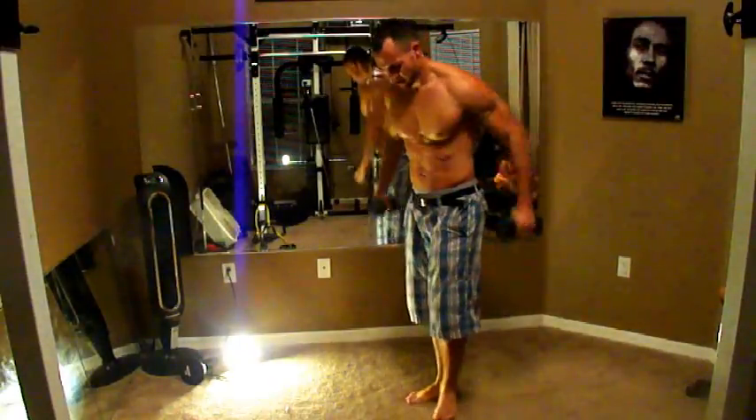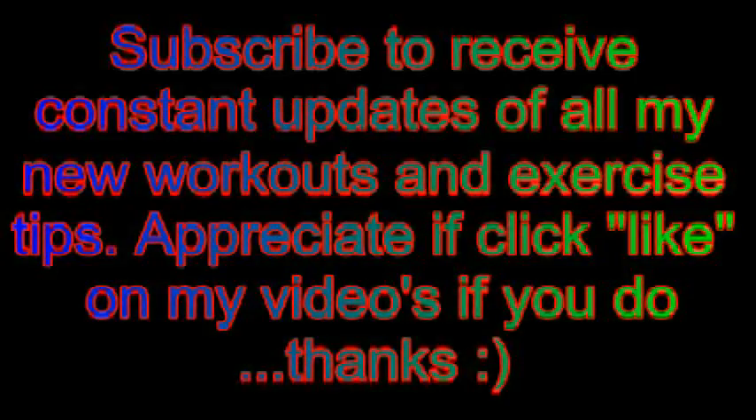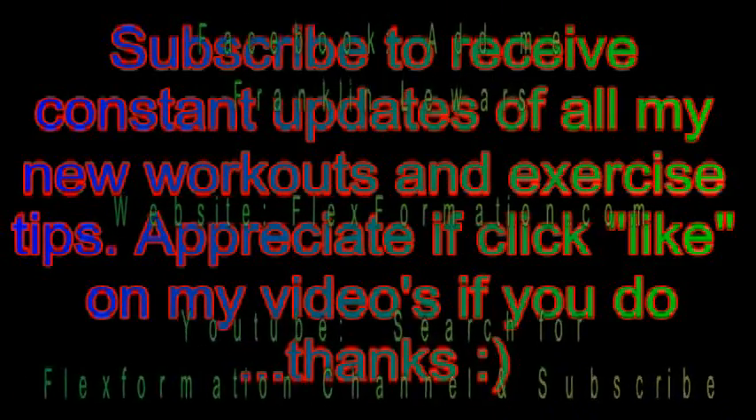There you go. Try the boxing workout, see how you like it. Thank you. FlexiMation.com — don't forget to subscribe to our channel. Bye.